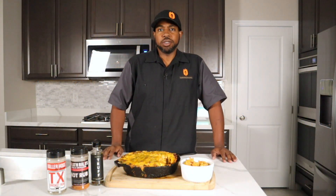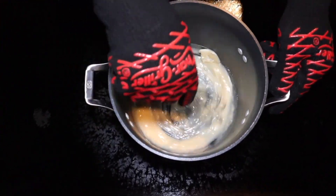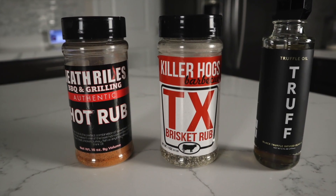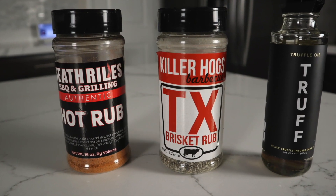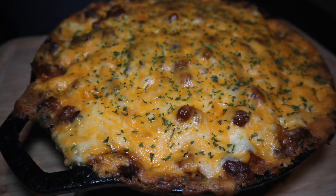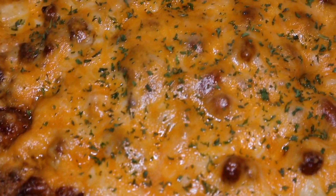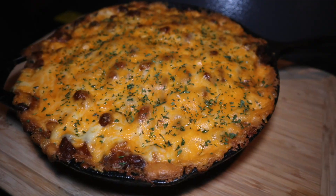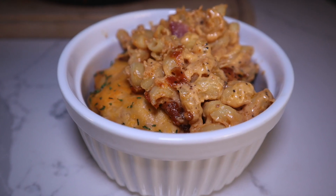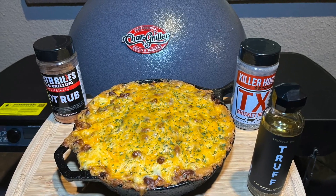All right guys, another cook in the book, so let's have a quick recap of what we did. We started by creating a roux with five tablespoons of butter and two tablespoons of flour, heated that up, then added in two cups of whipping cream, nutmeg, smoked paprika, Texas brisket rub, hot rub, and some truffle oil. We then added our medium cheddar and Colby Jack cheese and melted that together, then added our macaroni and bacon. We mixed that all together, got it into a cast iron skillet, and got it on the Auto Kamado running at 350 degrees with some apple wood for smoke, and let it cook for 45 minutes.